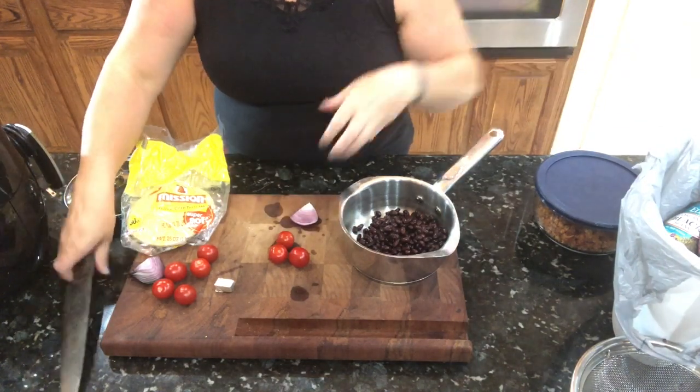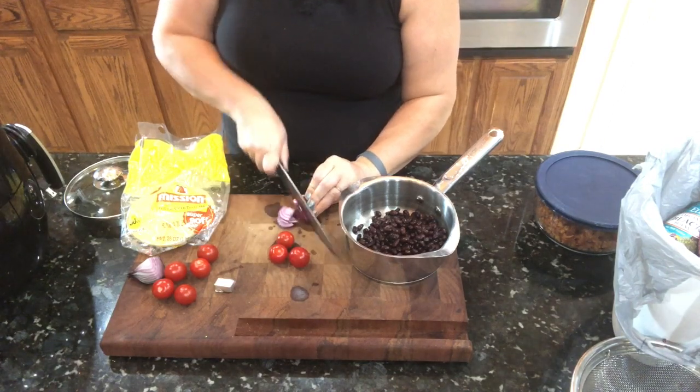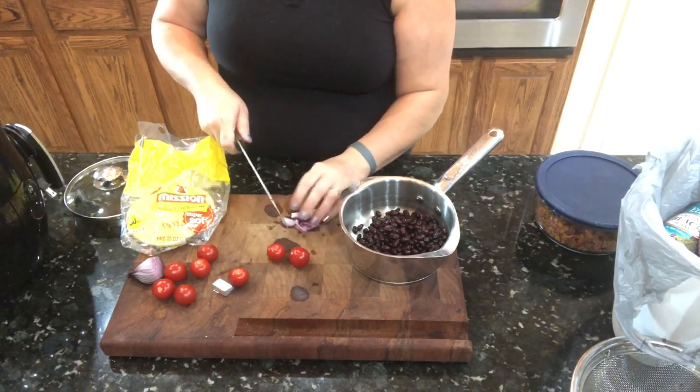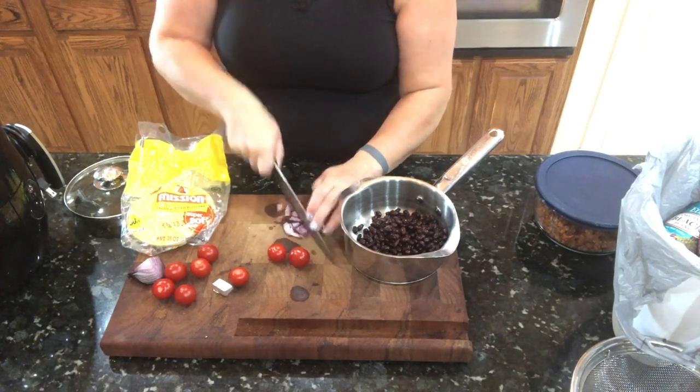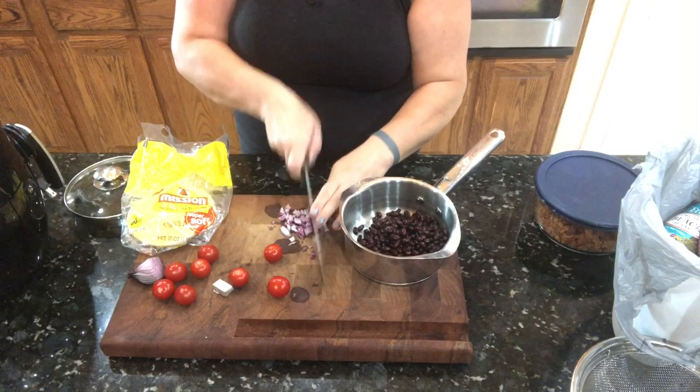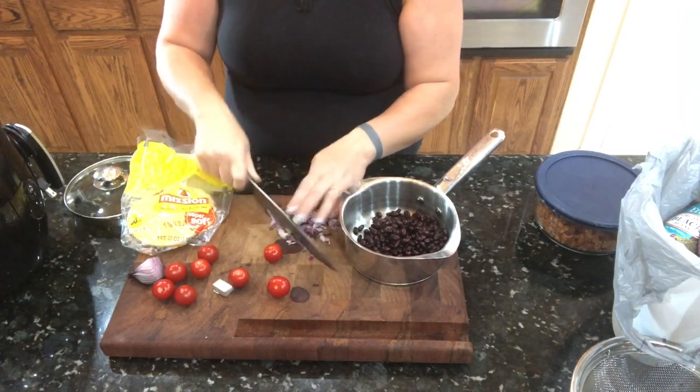This will add a little fresh flavor to the canned beans. You can use homemade beans if you want to, but just trying to keep this simple and not heat up the house any more than I have to.